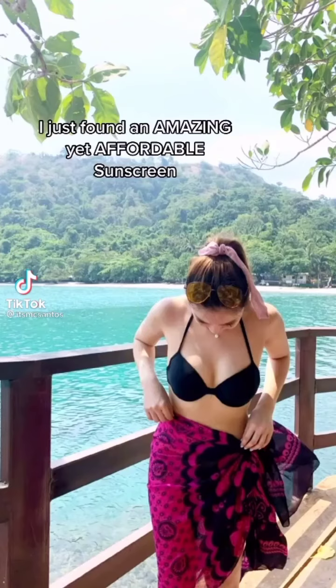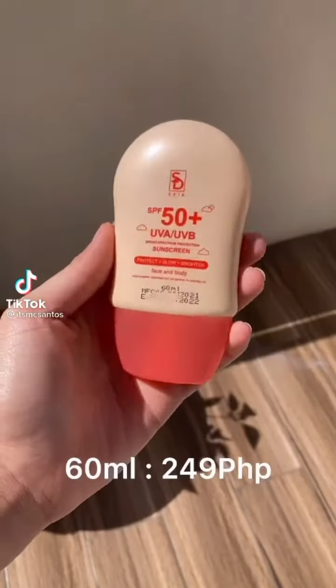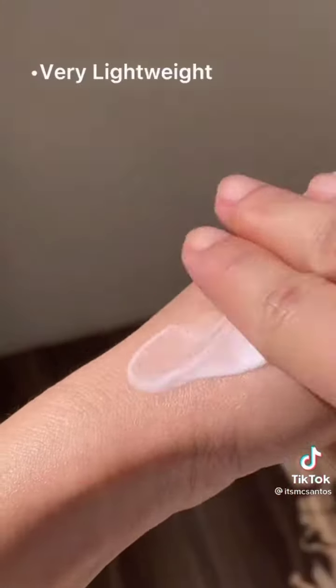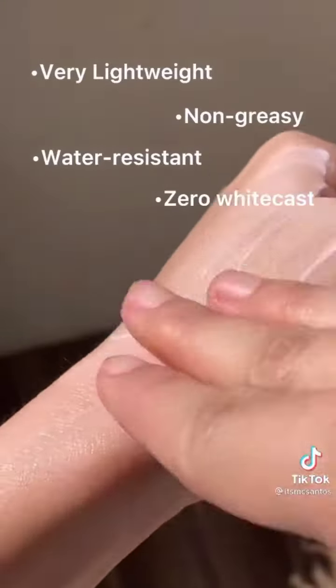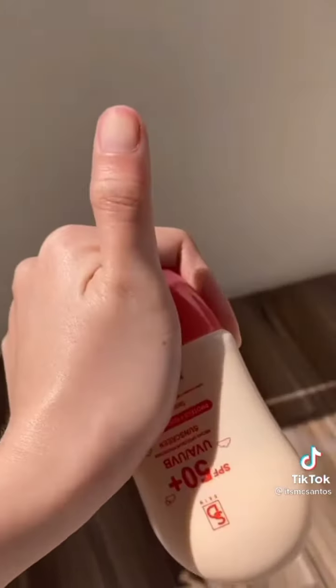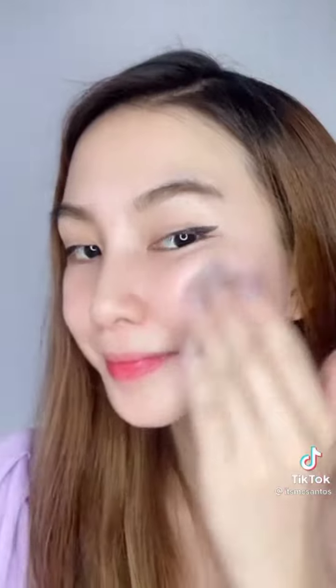I just found an amazing yet affordable sunscreen. Plus, it gives you broad spectrum protection and instant glow.